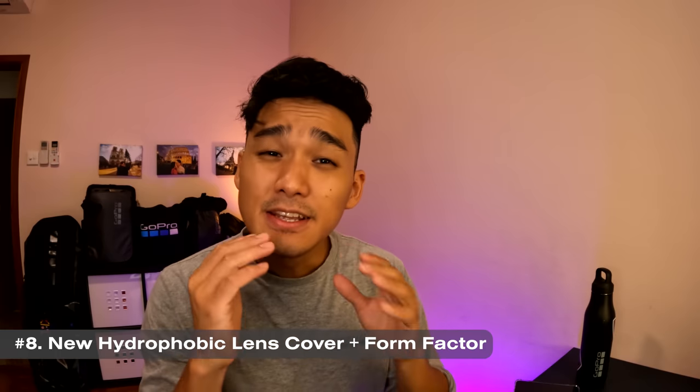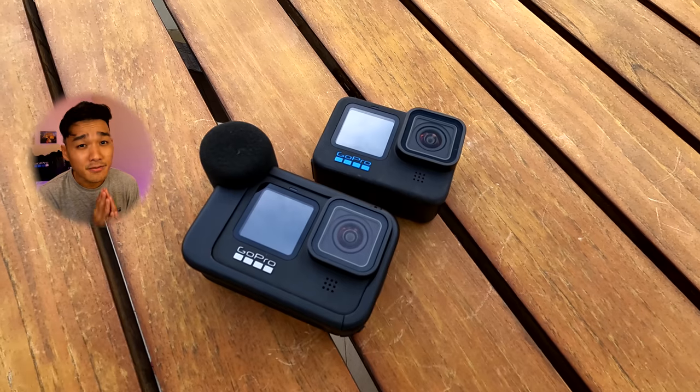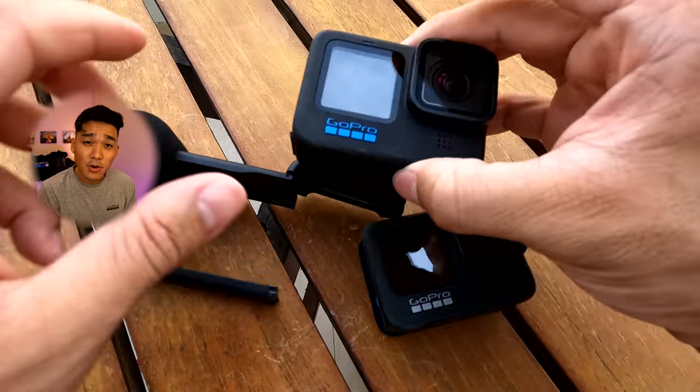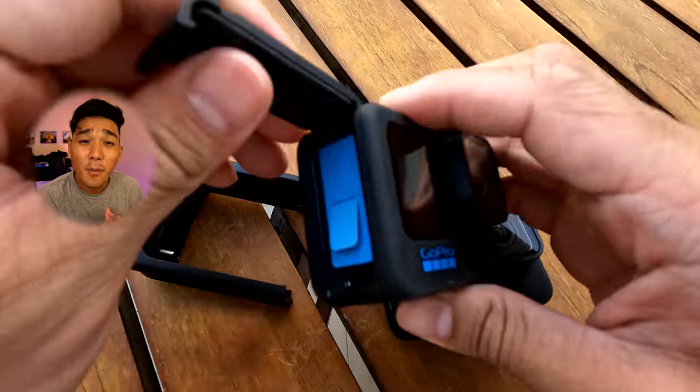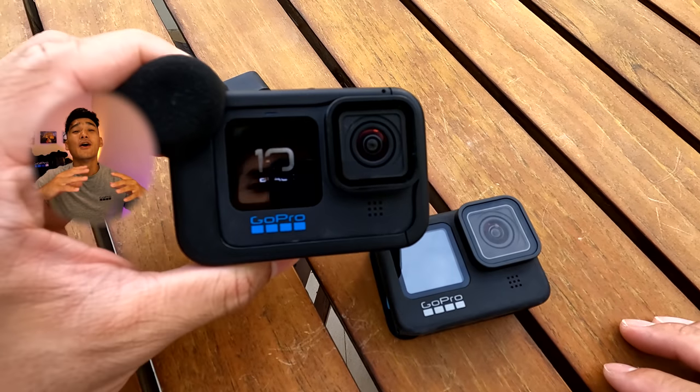Number 8: The new lens cover and form factor. Hero 10 Black carries over the great form factor of Hero 9, enabling all the mounts and accessories — such as mods and batteries — to be fully compatible. This is something that I truly appreciate because I don't have to buy all the gear again. On the other hand, the new lens cover sports a new water-shedding hydrophobic glass that is more scratch-resistant and reduces ghosting when capturing against the sun.